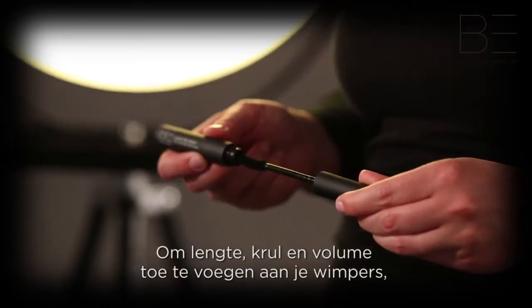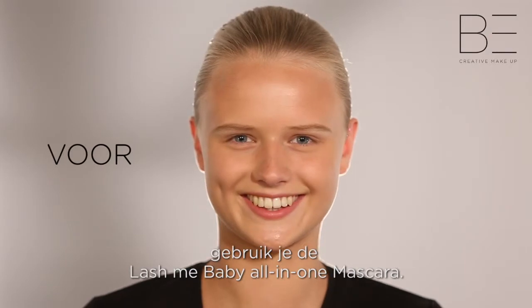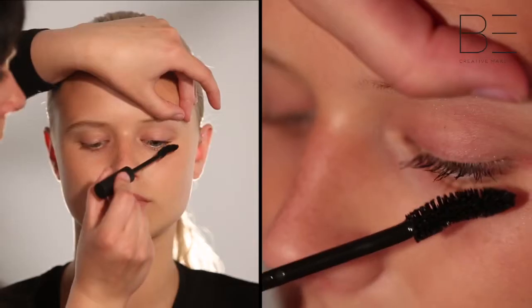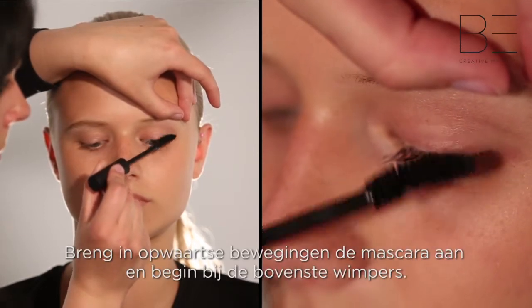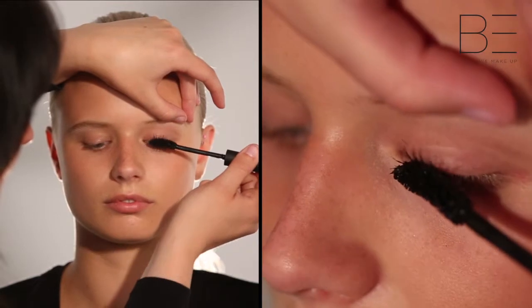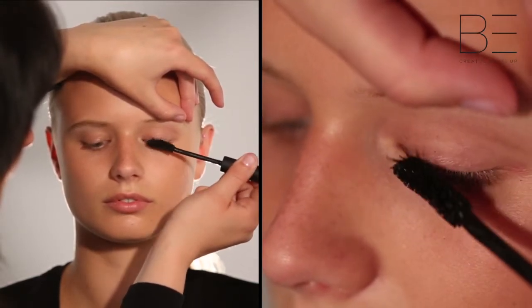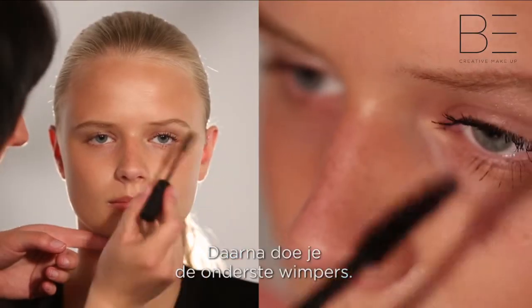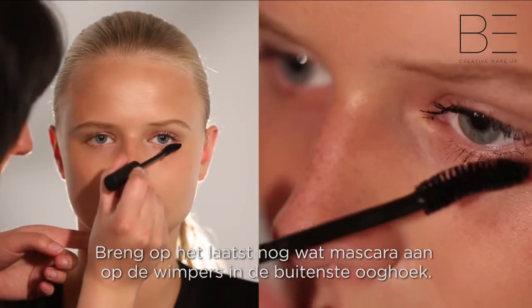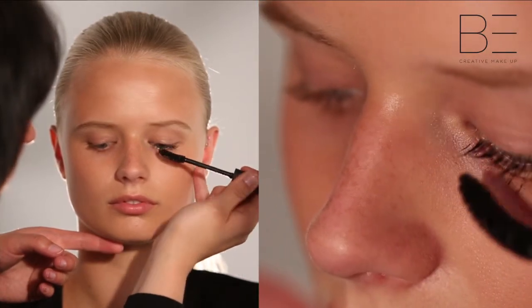To add length, curl and volume to your lashes, use the Lash Me Baby All In One Mascara. Start by applying the mascara to the upper lashes using upward strokes. Then define the lower lashes. Finish by adding another layer to the outer corner of the eye.